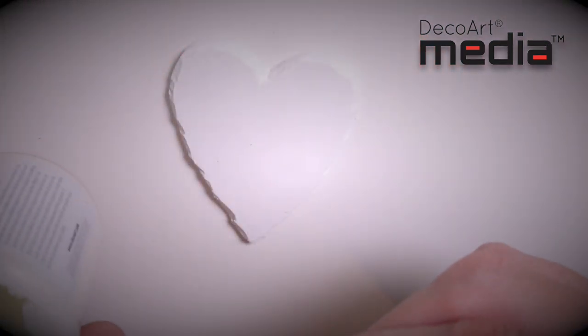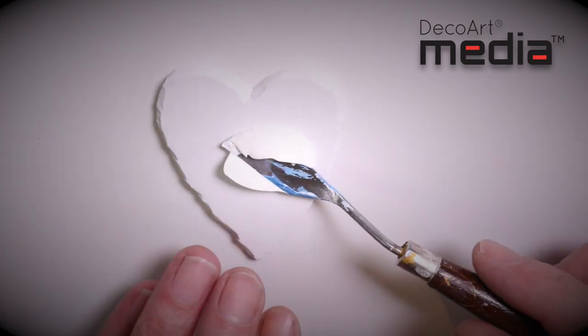Before applying the crackle paste, the surface needs to be sealed, so I've given this heart a coat of white gesso first.